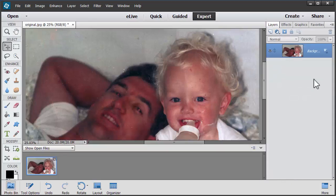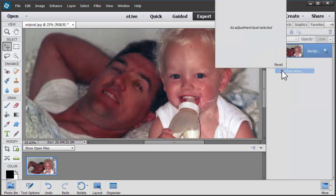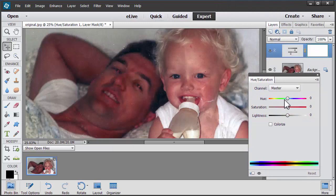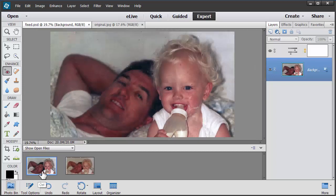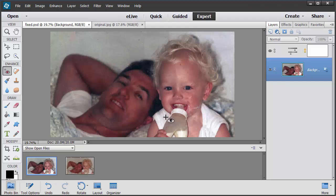Now usually I'd head over to the Expert mode and continue to work on a few things. For example, I might do a Hue Saturation adjustment. Now of course I could do this in Quick Edit mode as well. So we just want to reduce the red saturation a little. I'll grab my red eye tool and just fix those red eyes here. And you can see there's quite a big difference — much more true to life colours.